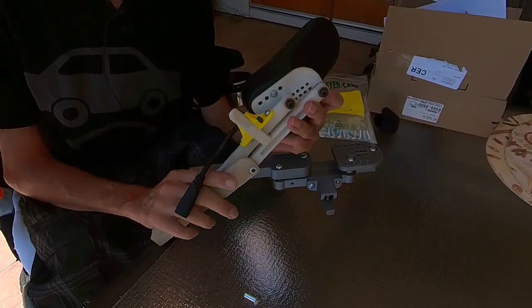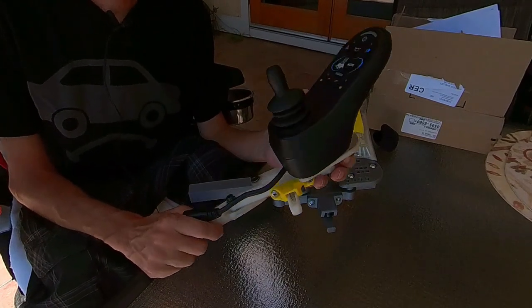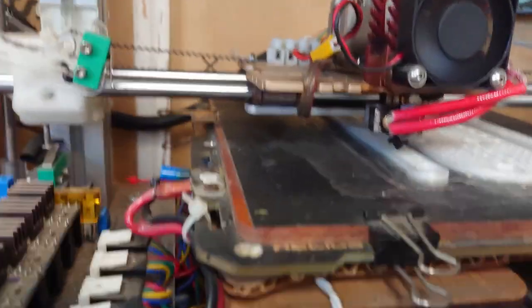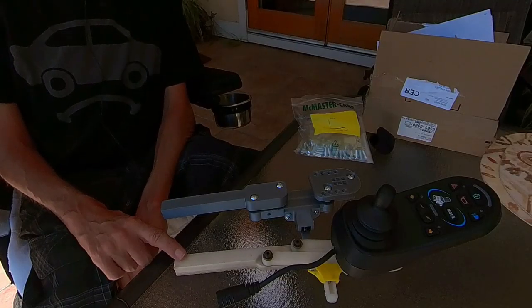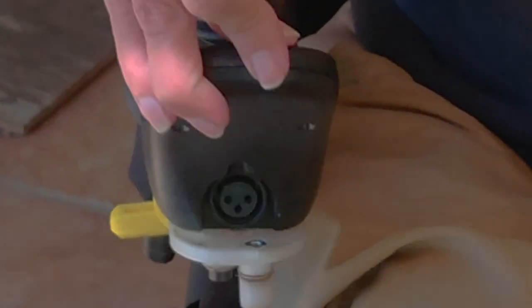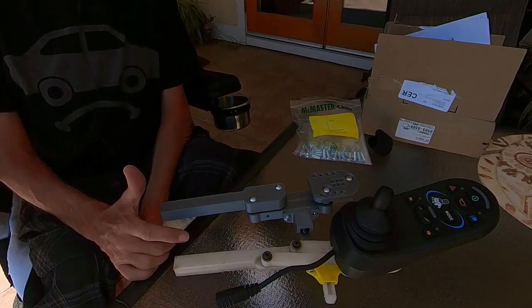This is the first one. I printed it out of nylon. The first one was kind of flimsy, so for the second generation I made several design improvements.